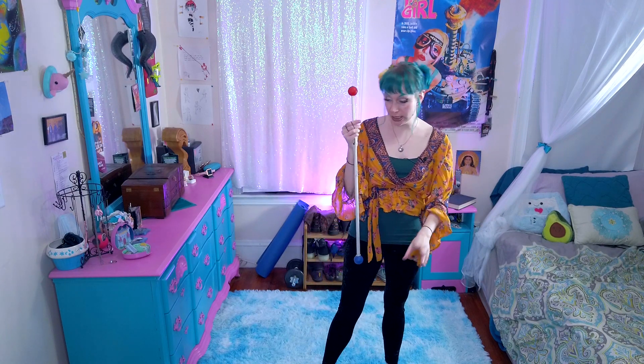Alright, so before we start things off, the top of my wand is red and the bottom of my wand is blue. This is going to help you be able to tell which end is up as I'm going through these tricks.